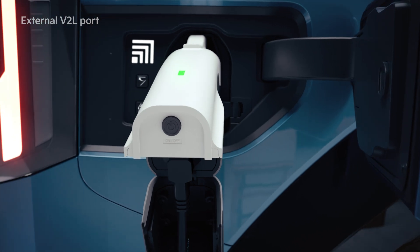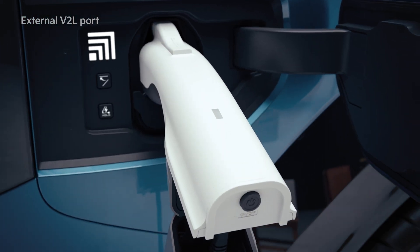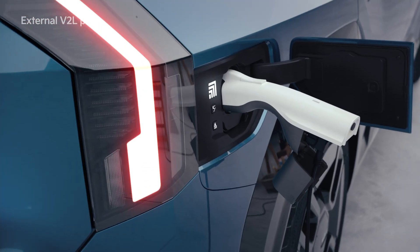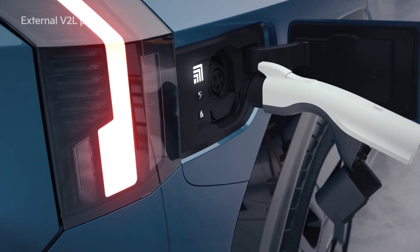If you're finished using it, press the switch of the V2L connector to turn off the light. Then press the unlock button of the vehicle door and unlock the charging door to disconnect the V2L connector.